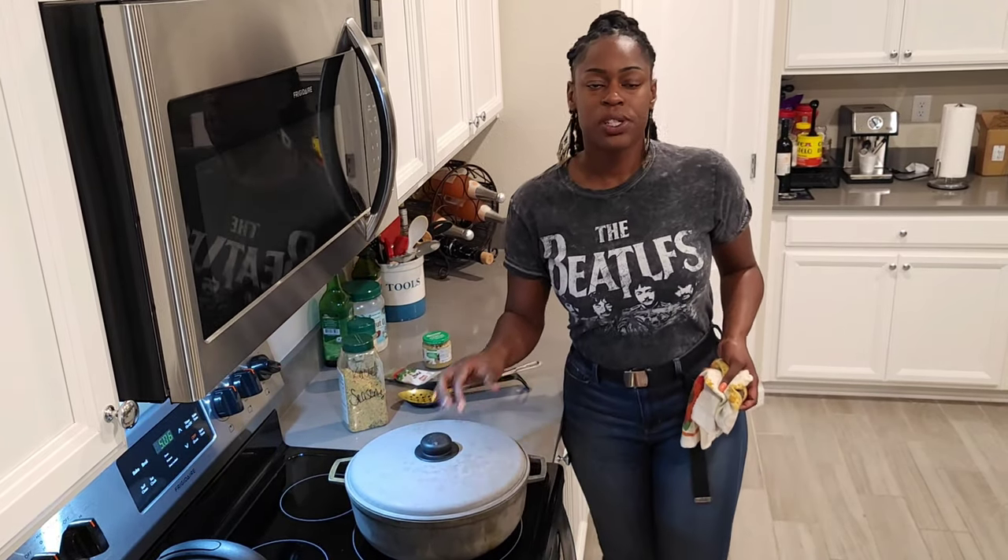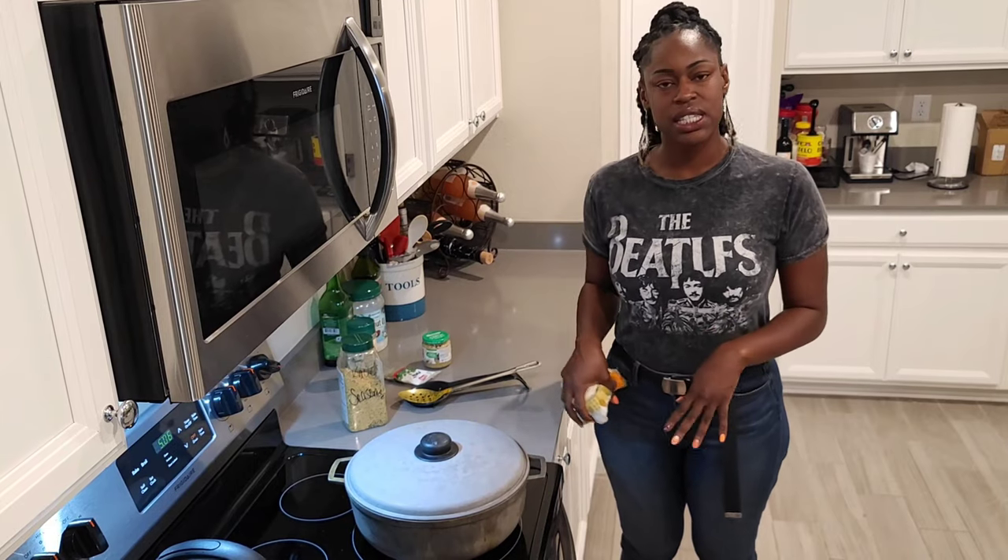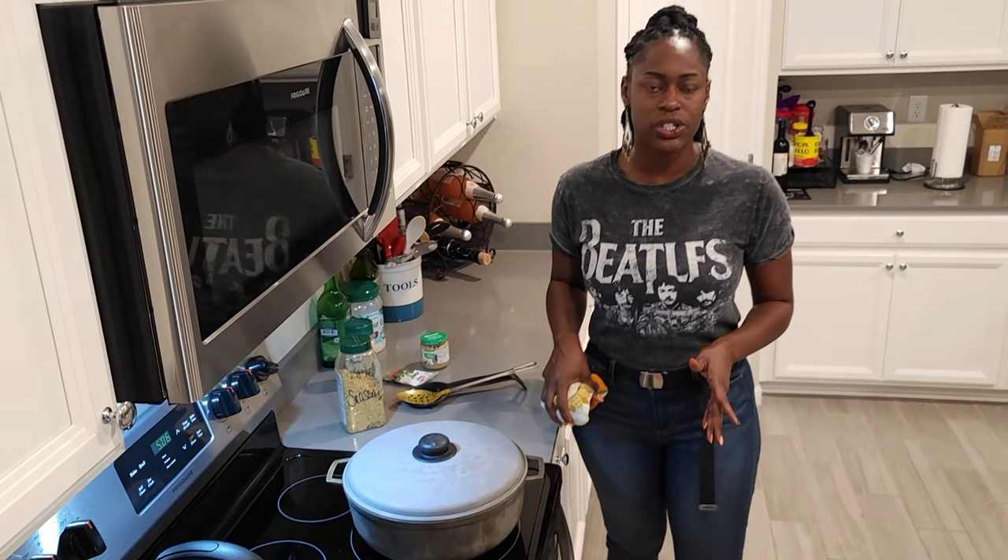I'm going to cover up this pot now and let it sit on medium heat and let it go ahead and simmer for about 15 minutes. I'll come back, check on it, stir it again, taste the gravy, and see if I need to add anything else.